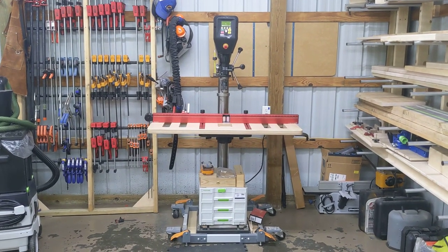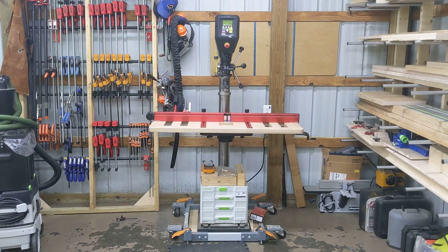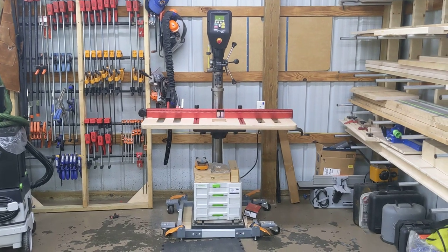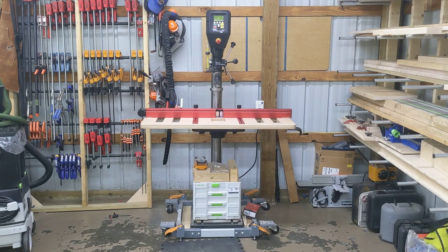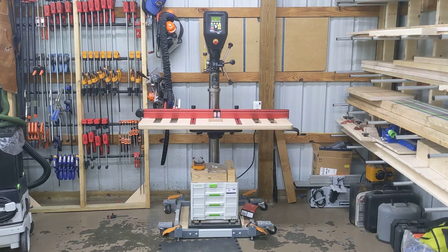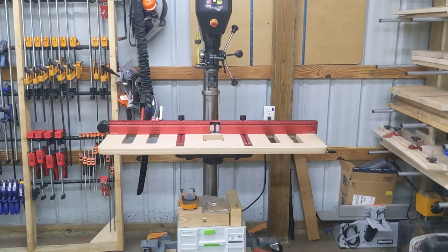I'm going to give a quick review on the Woodpecker DP Pro drill press fence and a couple of the accessories I got for it. I wanted a long table top for my drill press — I do a lot of boring on cabinet doors and things like that, so I like to have a little extra support. So I bought the 48-inch fence from Woodpecker.